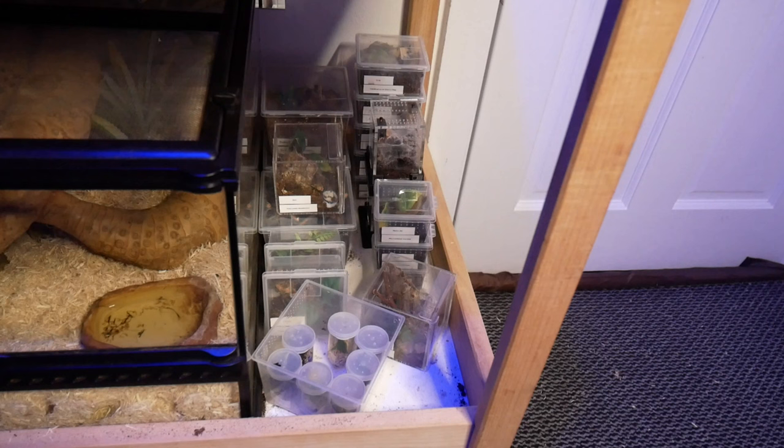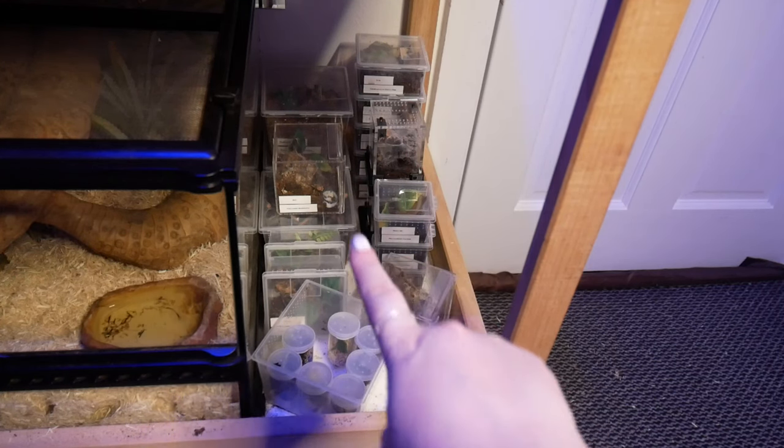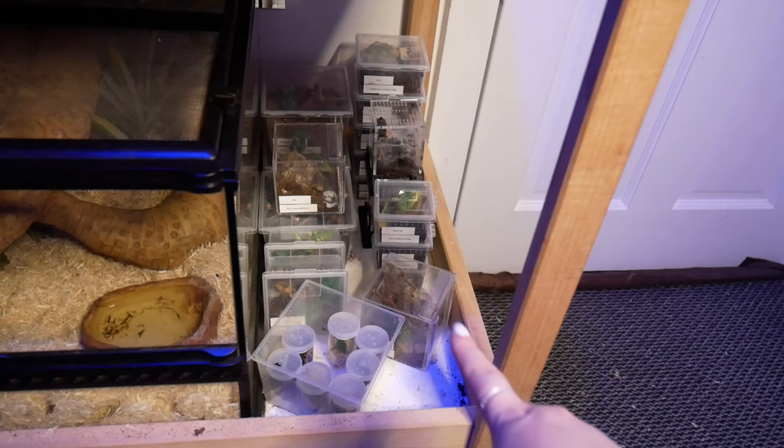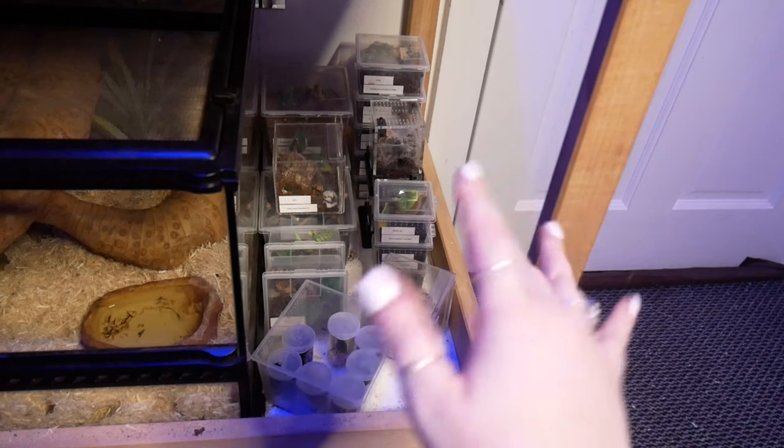We've got basically a bit of everything here. We've got some true spiders, some old world, some new world. We've got a little dwarf juvenile which is a Preshmalezi, and we've got some huntsman, which are true spiders. We're just going to go through all of these today and give them a feed.